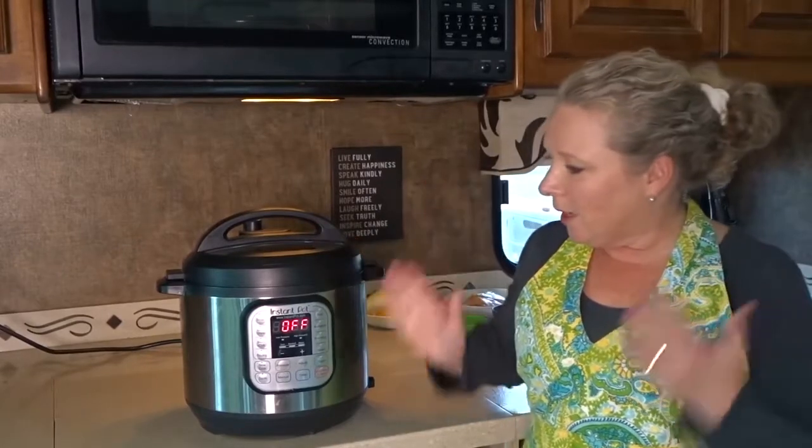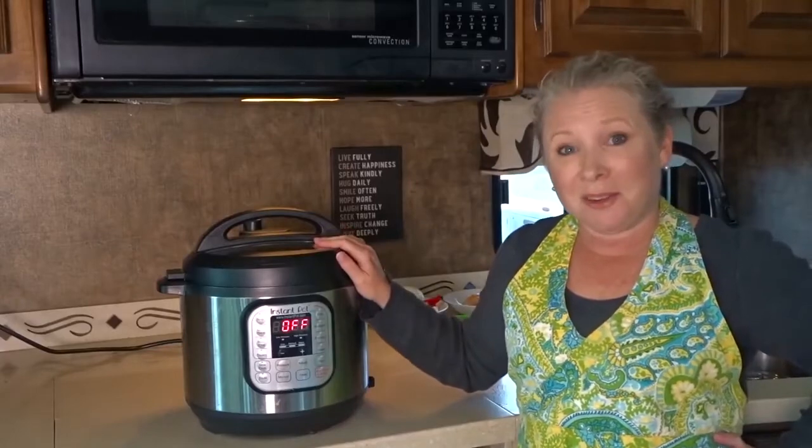I'm Julie and today I'm reviewing the Instant Pot IP Duo 6-Quart Pressure Cooker. Stay tuned.